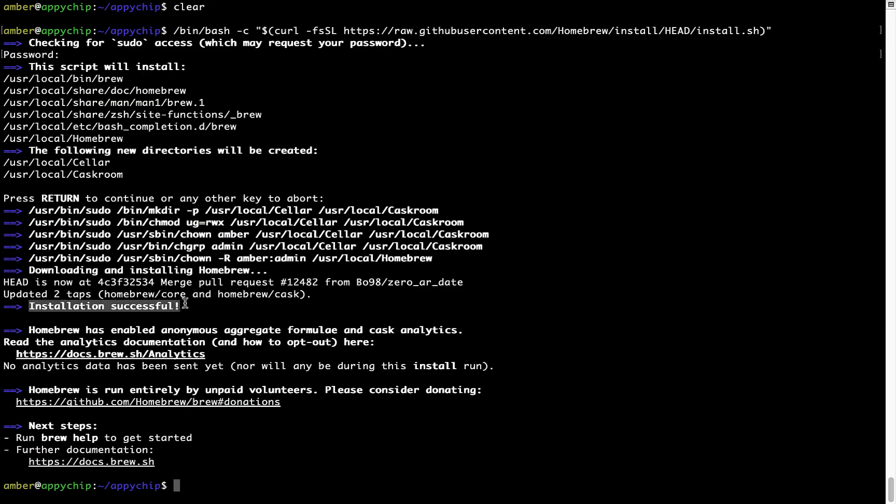As this message here says: installation successful. So that's it — brew is successfully installed on your Mac now.